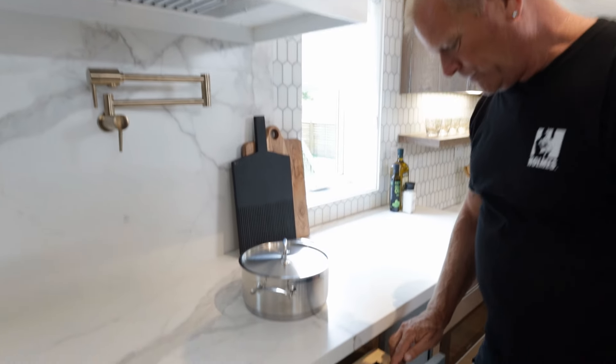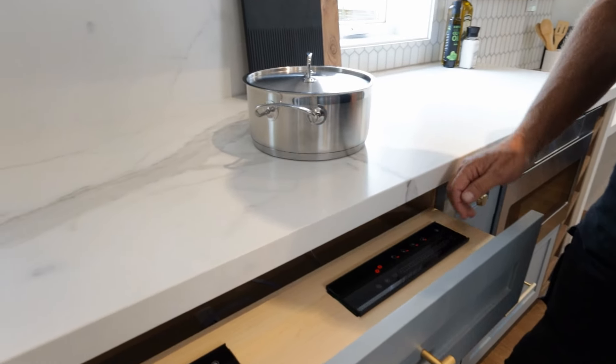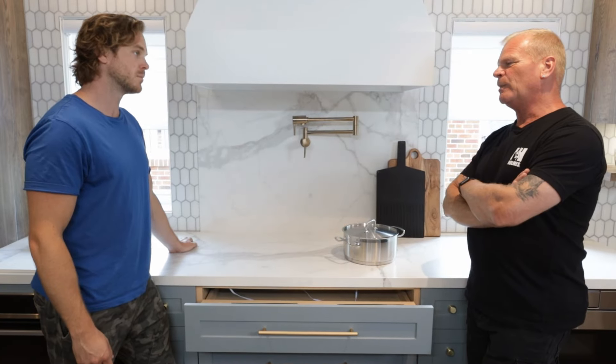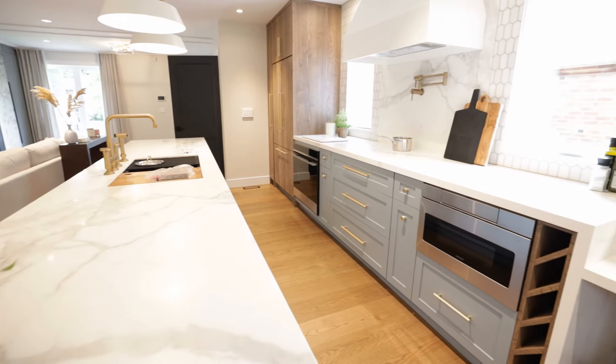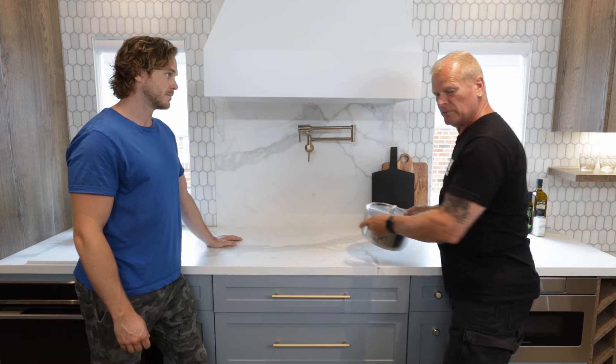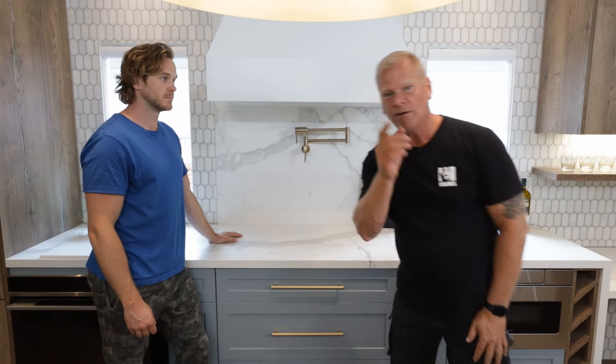Open the drawer, turn on the power, away you go. Pick your burner and we can heat up that pot. When you're done, turn it off — and that's what we're looking for: safety when it comes to you, me, or your family.